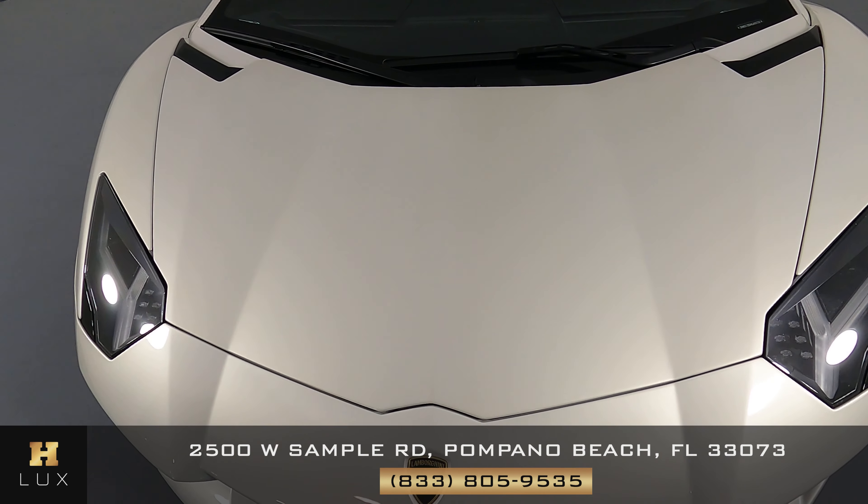Let's have a look at the passenger door and wheel. This quarter panel has no scratches at all, I'm not seeing any dents, and the wheel has no curb rash at all.